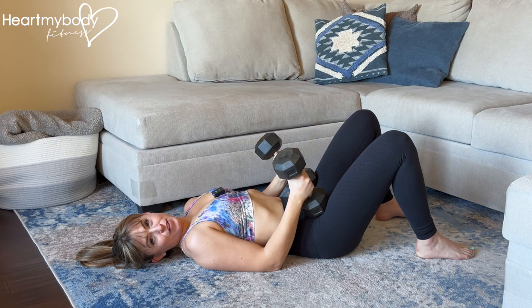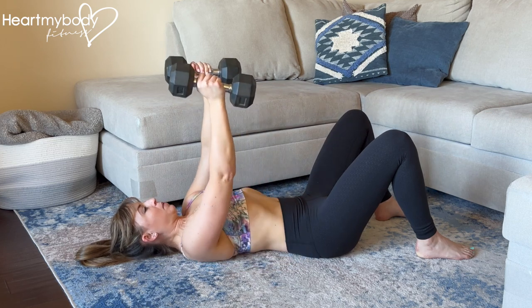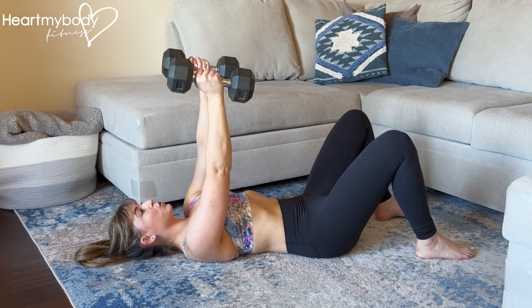Lay on your back with your knees bent and feet flat on the floor, or lay on a bench if you have access to one. Punch your arms up directly over your shoulders with your palms facing toward each other.